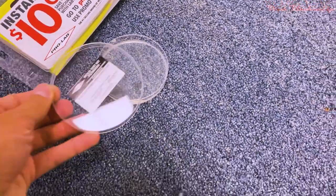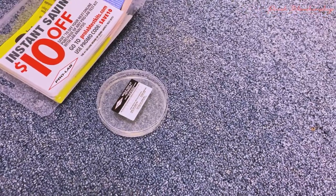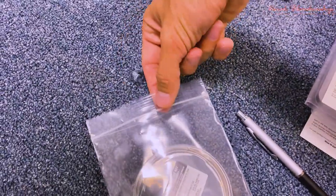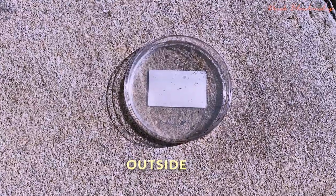Locate the top of the petri dish and place the lid right on it. Then slide it into the bag. Don't forget to do the outside as well, because the outside is your control — and apparently the bugs love the fluid inside the petri dish.